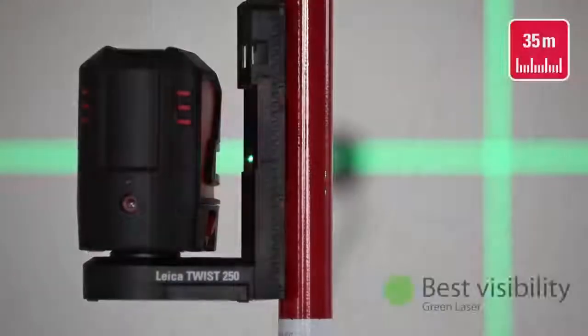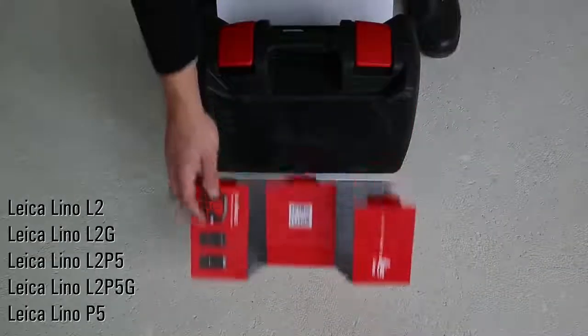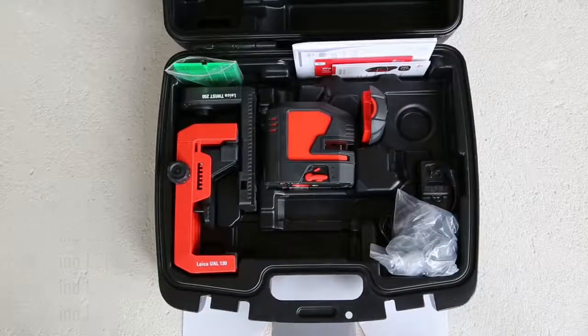The green laser beams have visibility of up to 35 meters. The L2, L2G, L2P5, L2P5G and P5 come in a rugged hard case.